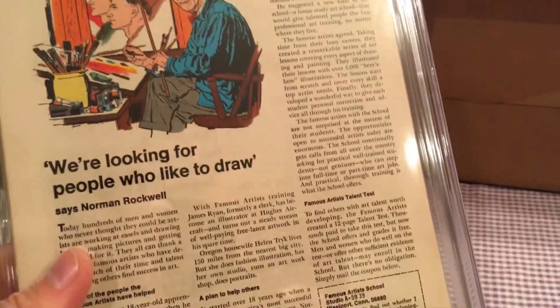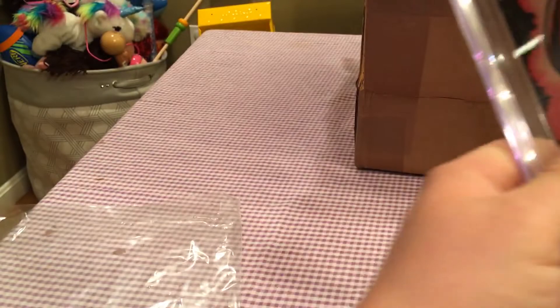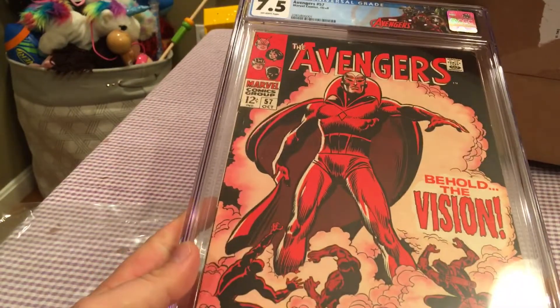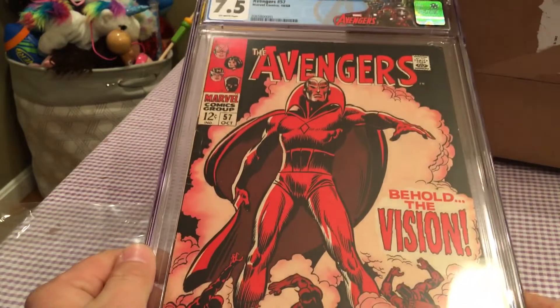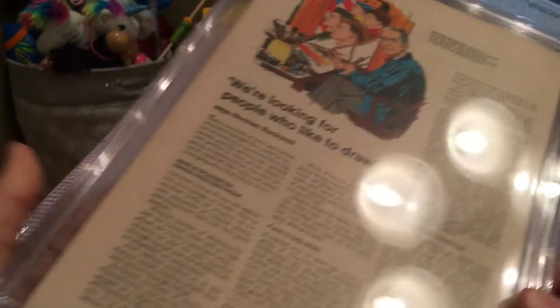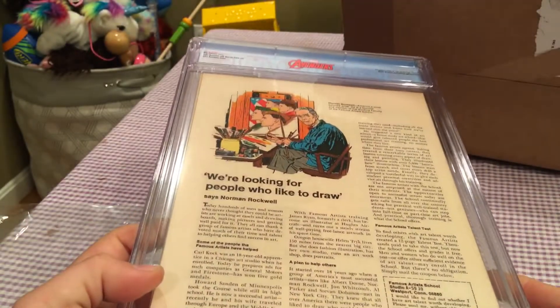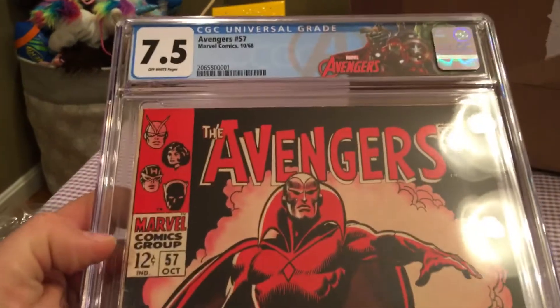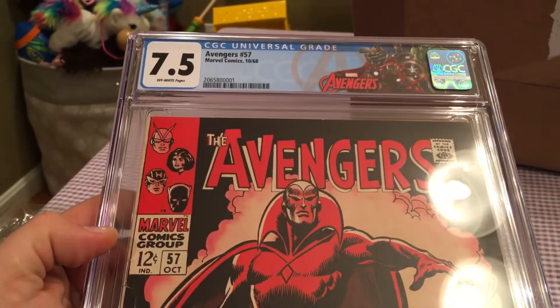What's the first appearance of the Golden Age Vision? I didn't know there was a Silver Age and a Golden Age Vision — I learn something new every day. I'm going to have to look that up. But really nice book, loving the Avengers cover.